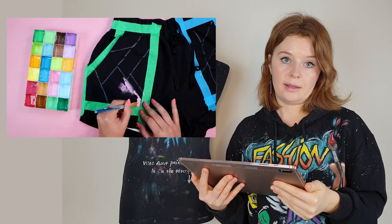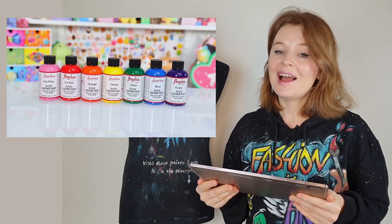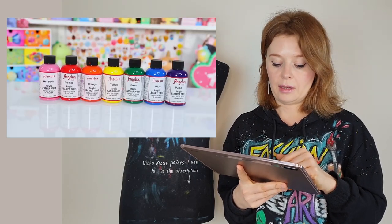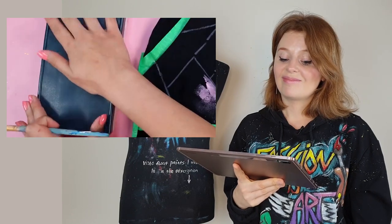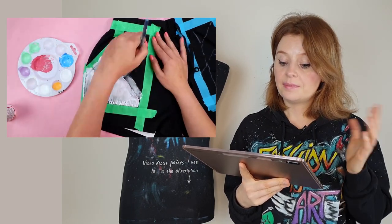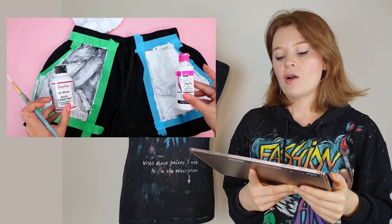She says she's going to use the same paints she used for the shoes, which were Angelus acrylic leather paints. These are not suitable for painting on clothes. How I know this is that the Angelus brand also produces a fabric medium which you can use to turn acrylic paint into a fabric paint - so yeah, she chose the wrong paints for painting her shorts. Here she also tries to paint directly with colors on black fabric and realizes it's a bad idea, saying she needs to do a white base coat first - it's much easier than doing a million coats of each color.